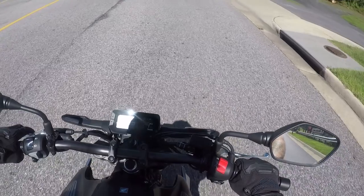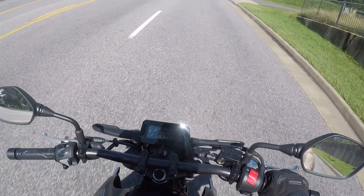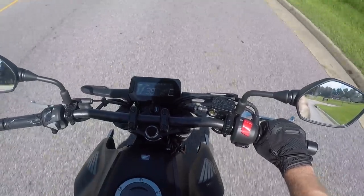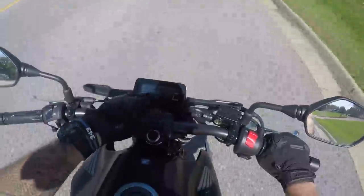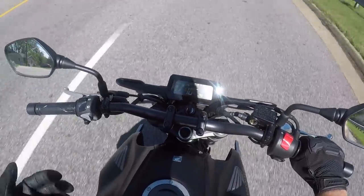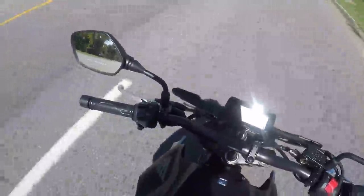Let's talk about this little 300. I'm really stoked on it just by its looks and everything else. We've got a temperature gauge, RPM, fuel gauge, and speedometer. It's also got ABS — I'm not even sure if it's available without ABS.